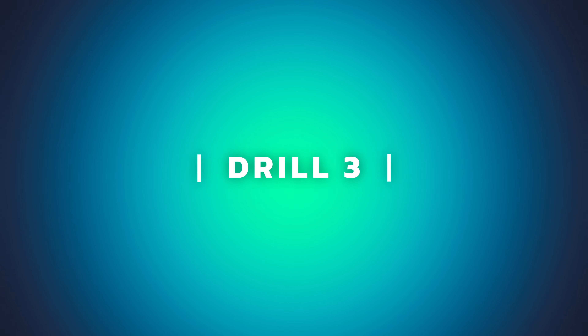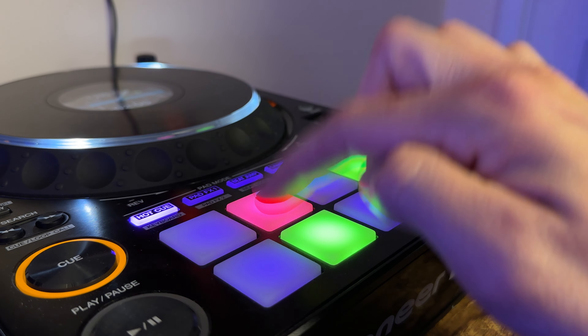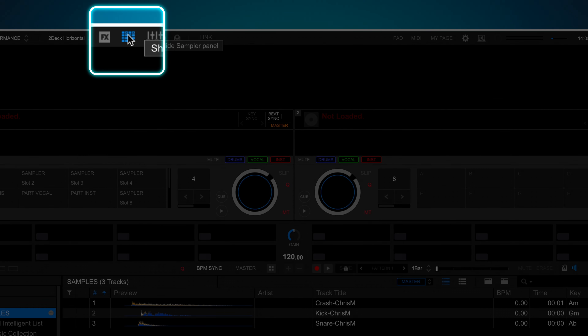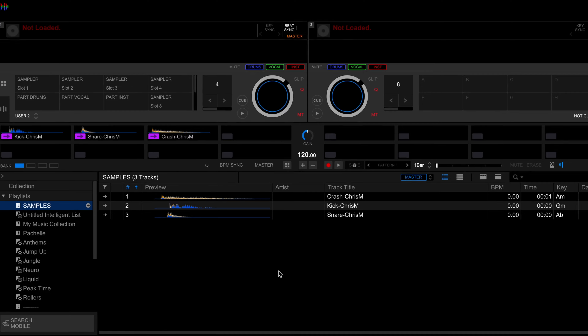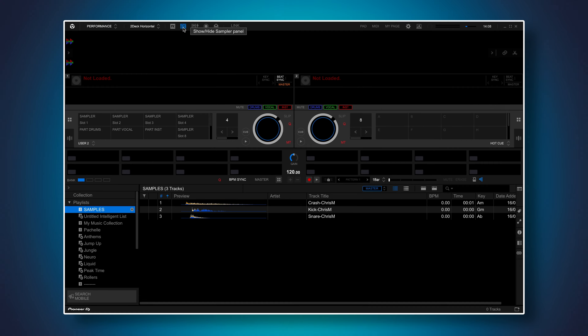Finger drumming is a technique where you use the performance pads to tap your own rhythms along with the music. It's a brilliant and fun way to practice your timing, and once you get good at it it's easy to transfer the skills over to timing your cues. But first things first — we need to turn off cheat mode. Open up Rekordbox, click the sampler mode icon at the top, find the little cue and turn it off. This disables quantize mode which locks the sampler to the grid. Also disable BPM sync. On your decks get into sampler mode by pressing the button above the performance pads.